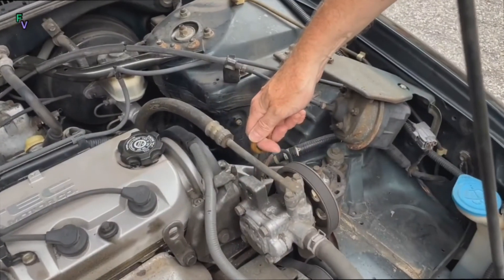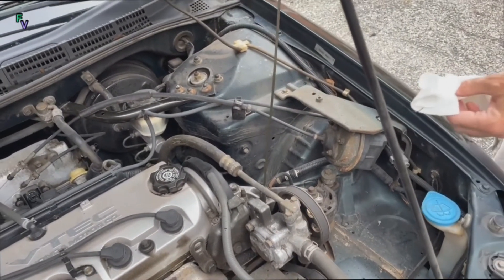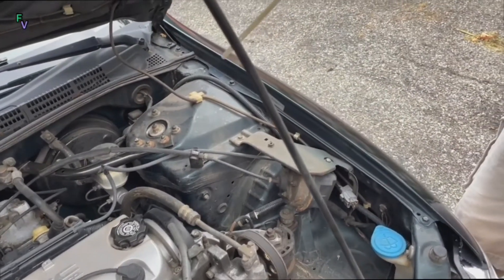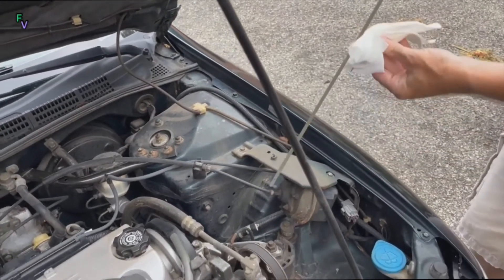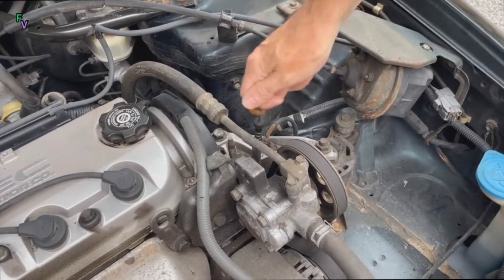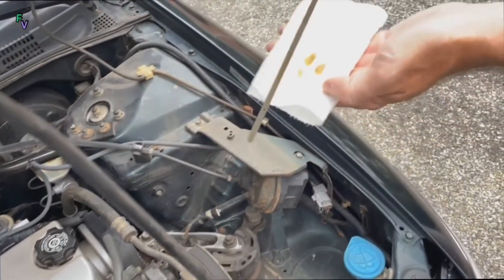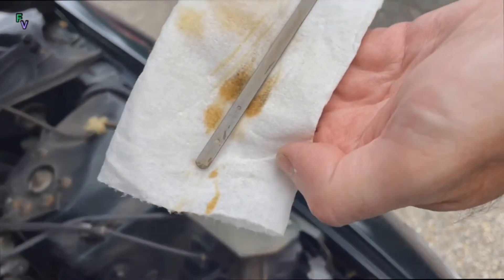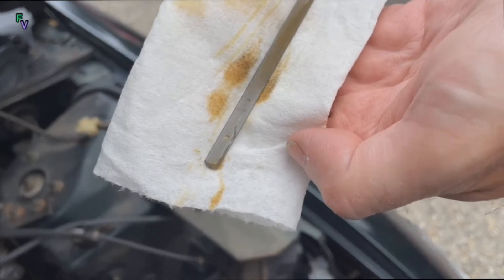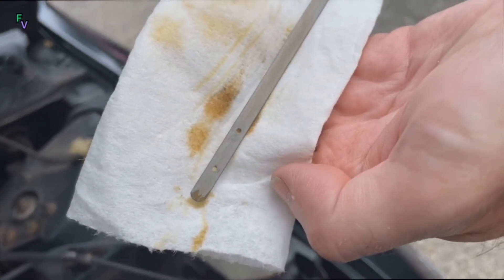Every car is a little different, so check your owner's manual, but we're going to check the oil here. You always want to start with giving it a clean wipe so that you can give time to let the engine oil settle in the engine. Then you want to pull it back out and actually get a good look to see where your lines are at. In this case, you want to be between the two dots.